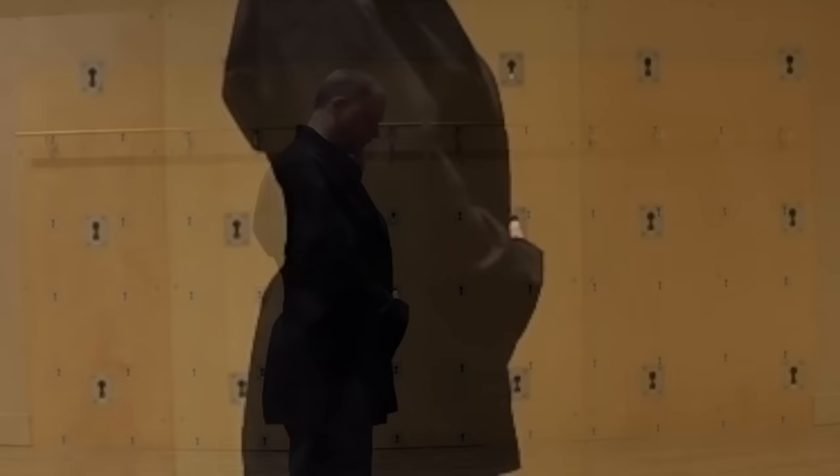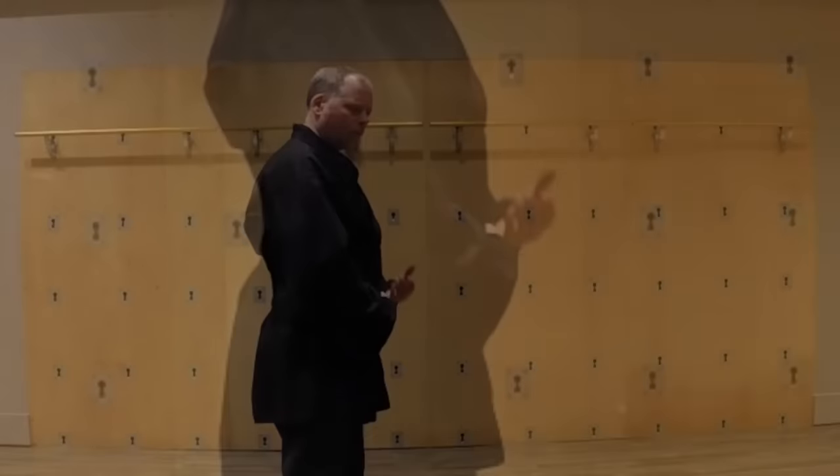Then when I inhale, I try to push my hand out and down. If I turn to the side, you can see that movement.